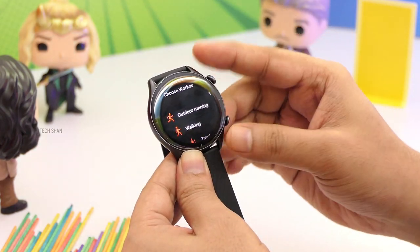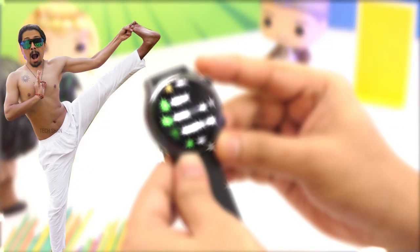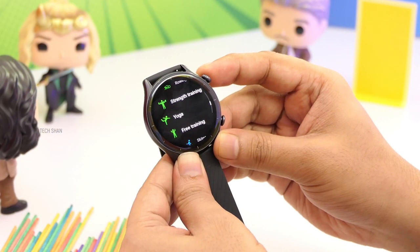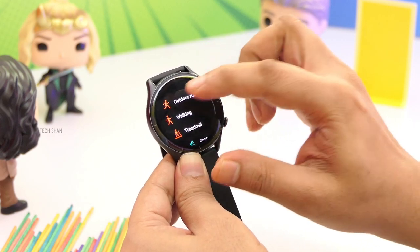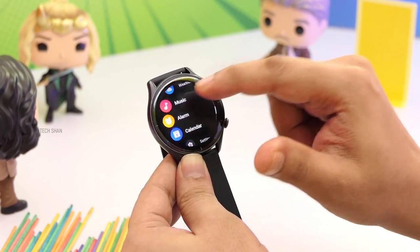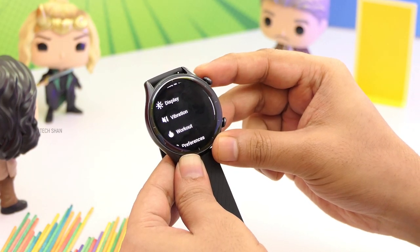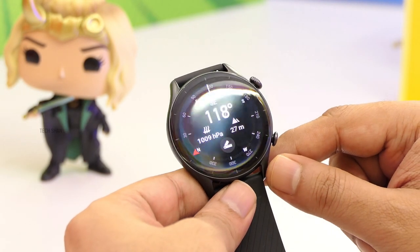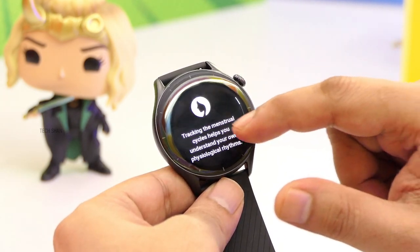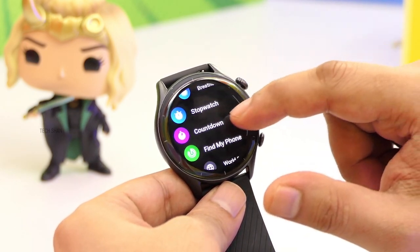Then workout mode — this is super cool. It has 150-plus sports modes for all you fitness freaks. From simple running to major stuff like mountain climbing, swimming, etc. — it has every workout mode you can ask for. And as I said, this is a GPS watch so it can work standalone with accuracy. Then there's stress monitoring, activity, sleep, weather, music, alarm, calendar, common settings, and a compass. It has tons of sensors — gyro, geomagnetic, barometer, ambient light. And cycle tracking — a handy feature for women to track their period cycles. Plus breathing, stopwatch, countdown, and find my phone.